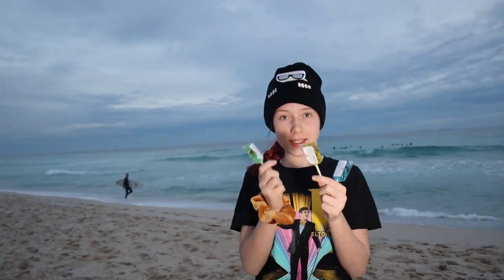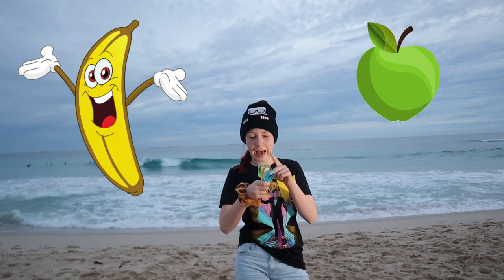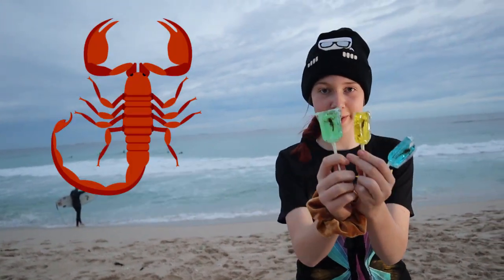We are reviewing Scorpion Suckers. So, what these are, if you don't know, these are hard candy which come in four flavors. I've got three. So the flavors are strawberry, apple, banana, and blueberry. And obviously, the main thing is the scorpion.